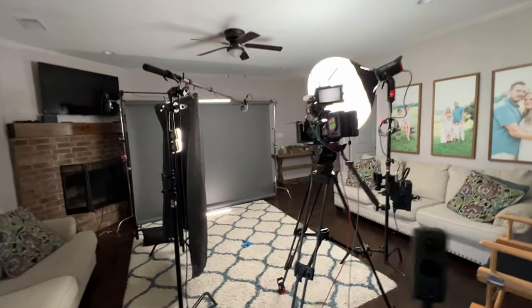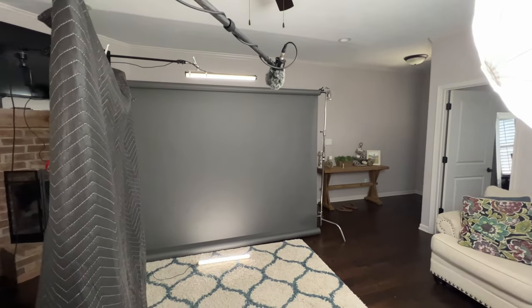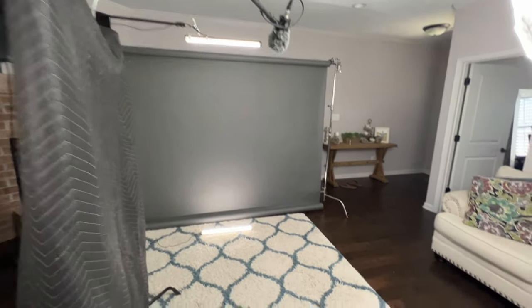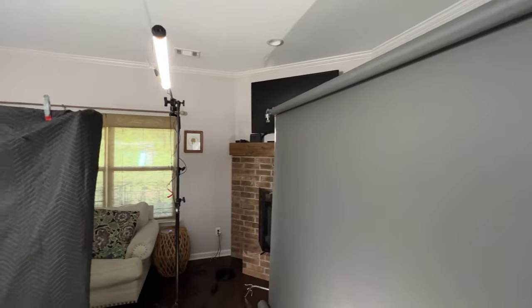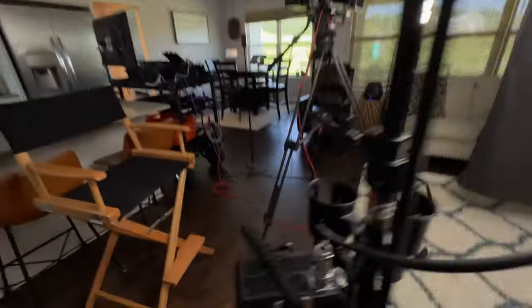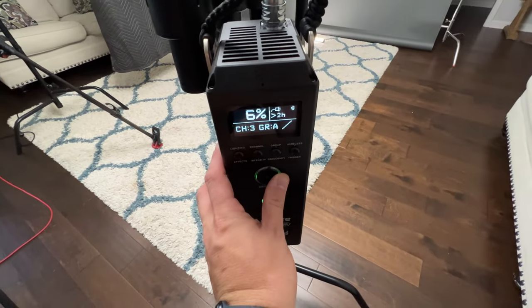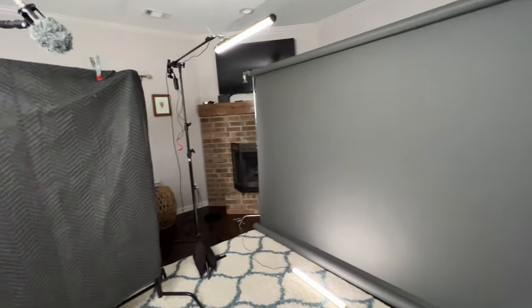For the setup I had a 10-foot gray seamless paper background. For lighting I had a two-foot tube light giving a nice gradient on the background, and another two-foot tube giving a nice hair light as well as a little fill in the background. For key light I had an Aperture 600D with a lantern attachment — I think we were at around 5% on the key light and those two lights were at like 20% or so, just very low intensity.